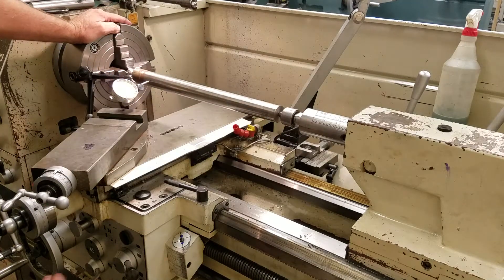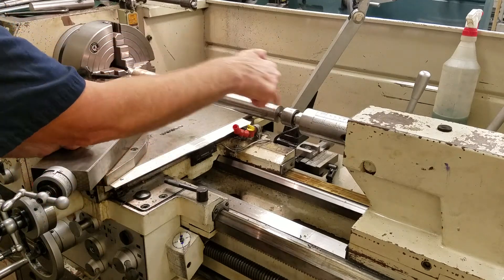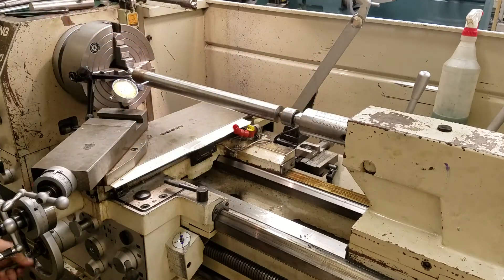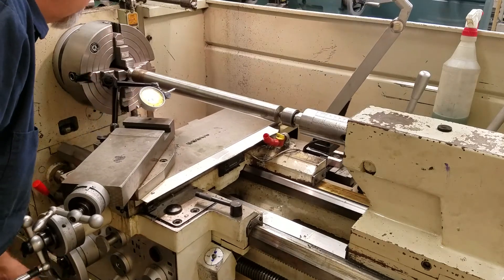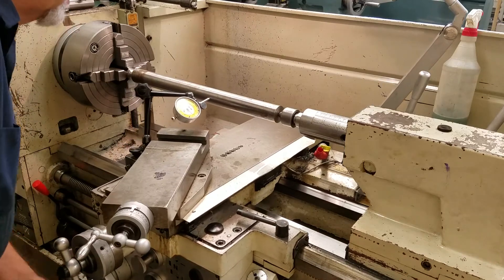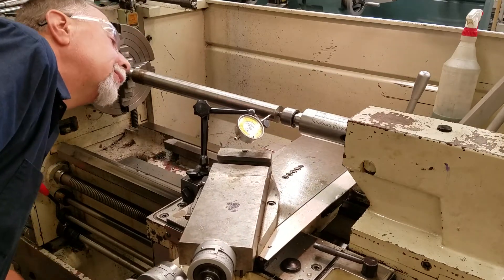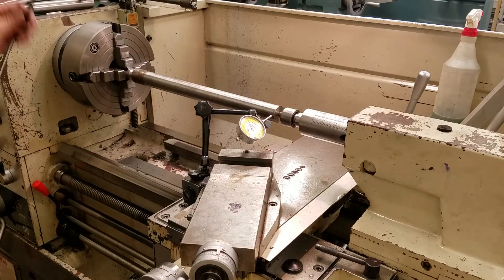What we want to do is see if this shaft is in a straight line or if it's slanted just a little bit in and out. Let's take the indicator and go down this part to see what we get. It looks like it might be pretty good - we're off about one thousandth.